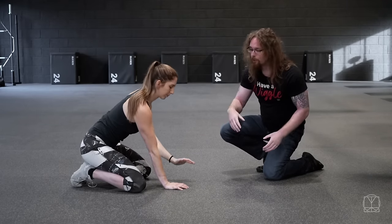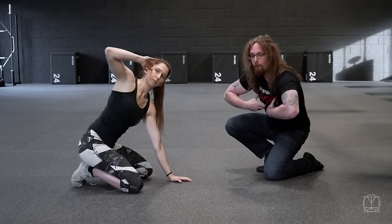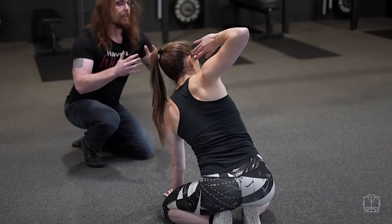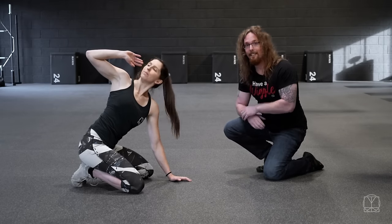There'd be no point in just doing reps willy-nilly and trying to go to where you currently can. We want more range — we want to get the thoracic spine moving so the shoulder blades can move better. That's why we pause at the top, take a big breath in, then breathe out and rotate. Make sure your neck is nice and relaxed in this position.